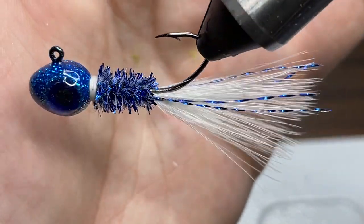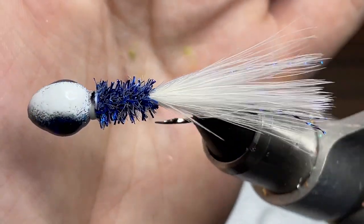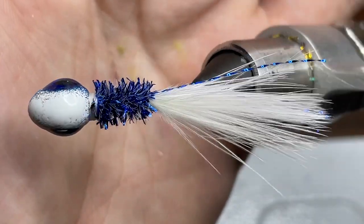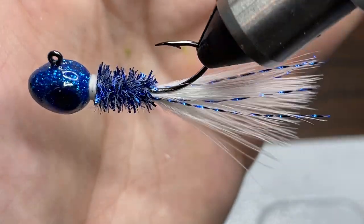Hey everyone, welcome back to another episode of Fishing with James. This is episode 20 of my hand tied jig series and today I'm going to be showing you how to tie a blue and white crappie jig. So let's go ahead and get started.